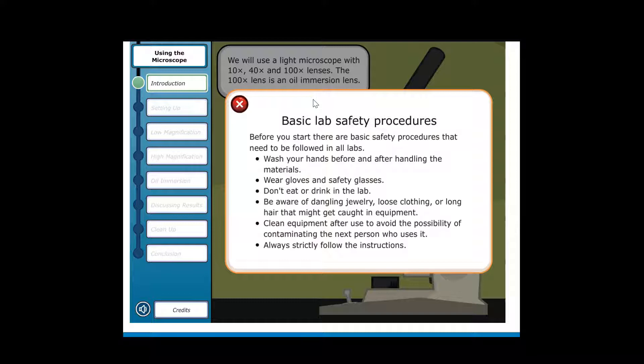Basic Lab Safety Procedures: Before you start, there are basic safety procedures that need to be followed in all labs. Wash your hands before and after handling the materials. Wear gloves and safety glasses. Don't eat or drink in the lab. Be aware of dangling jewelry, loose clothing, or long hair that might get caught in equipment. Clean equipment after use to avoid contaminating the next person who uses it. Always strictly follow the instructions.